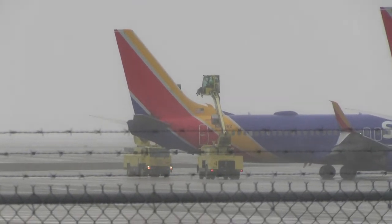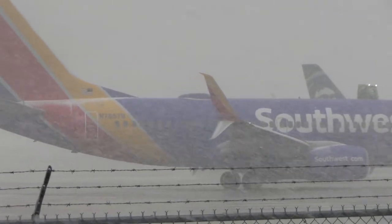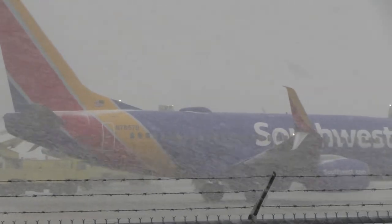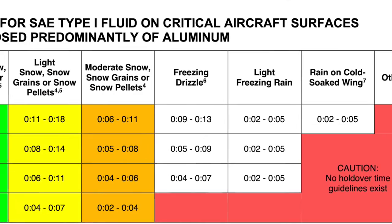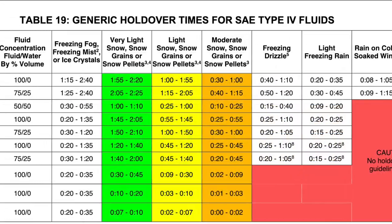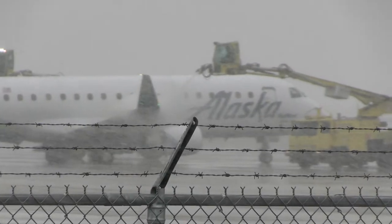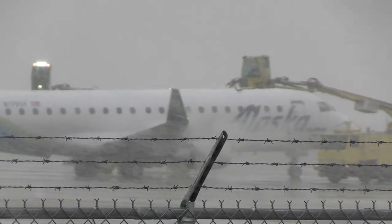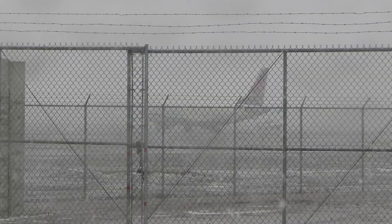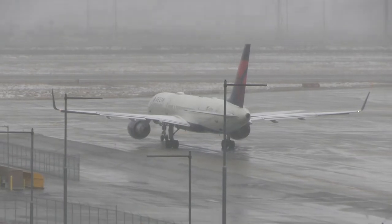As a dispatcher, one of your key duties is to know where your aircraft is at all times. That becomes critically important when you are de-icing, because the Type 1 and Type 4 fluids, as you can see from these charts, don't last forever — they have what's called a holdover time. By keeping in touch with your captains on when the de-icing process begins and ends, you can ensure that you don't exceed holdover times and don't have to go back in line to get de-iced again.